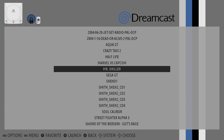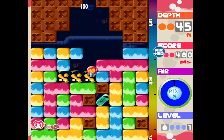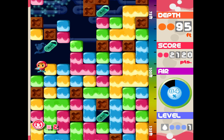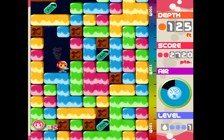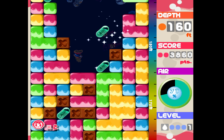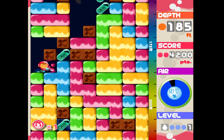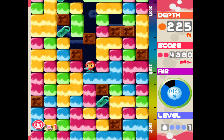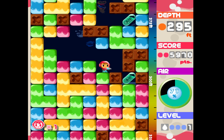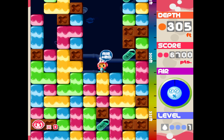Next up we've got to try Mr. Driller. This is such a fun game. It's running really good. Now I know this isn't a very graphically intensive game, but it's a very fun game and a lot of people love seeing if this game will run, so I figured I'd test it out. You shouldn't have any trouble running Mr. Driller.